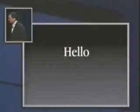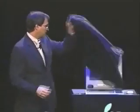I would like to take the privilege of showing you what they're going to look like from today on. This is iMac.